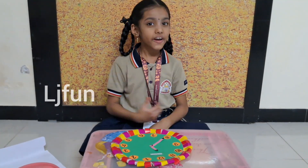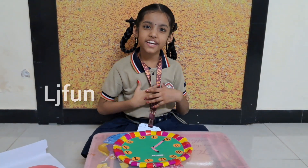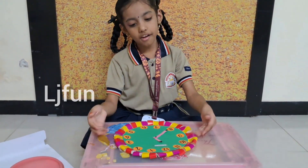This is Lalita. Welcome to LJ Fun. Today, I am showing how to make a cardboard clock.